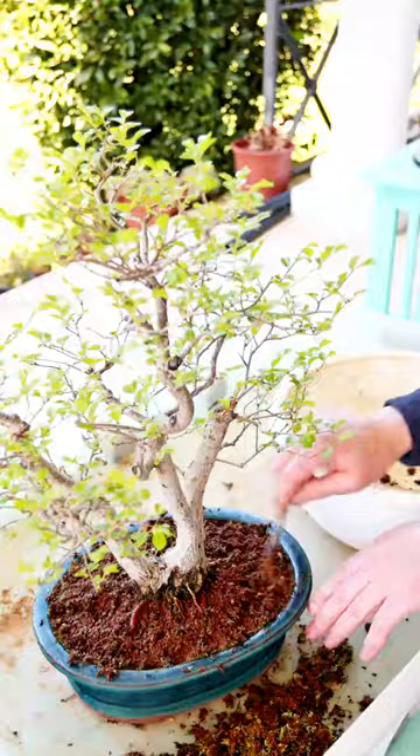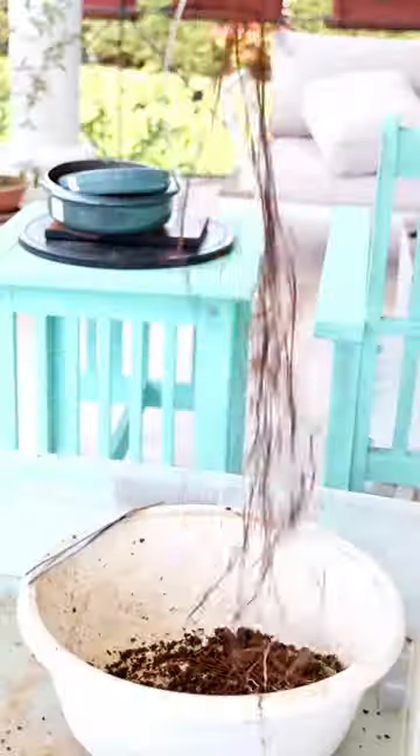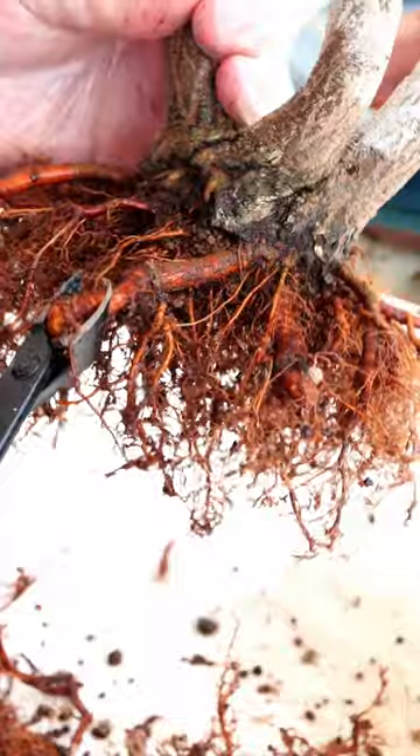First I'm going to remove the moss and now we'll take this beast out of his pot. Wow! Cut off those long and winding roots. I'm going to prune off some of these longer roots and the ugly root there.